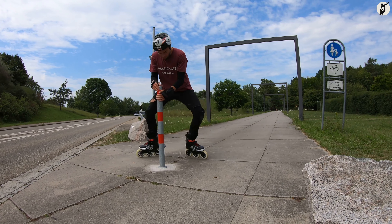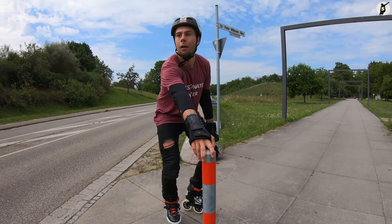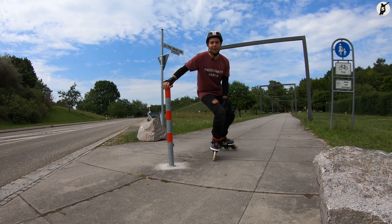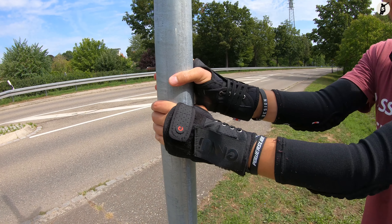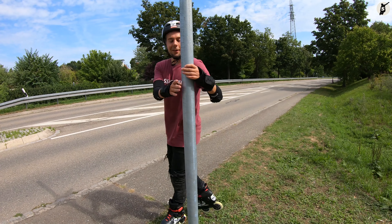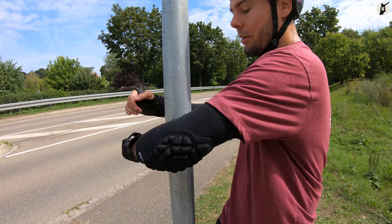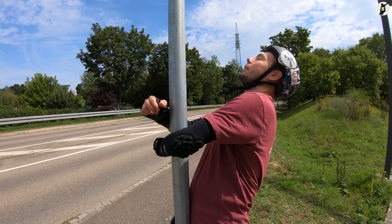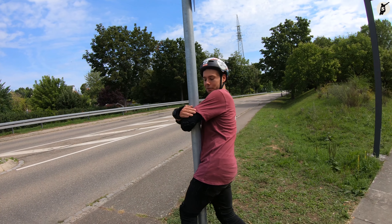Wichtig ist, dass wir unsere Arme dabei nie komplett ausstrecken. Wir halten unsere Arme gebeugt, so dass wir den Zusammenstoß mit der Stange mit unserer Armmuskulatur abfedern können und leichter in das Herumdrehen kommen. Skaten wir etwas schneller, besteht die Möglichkeit, dass wir beim Greifen der Stange mit den Händen abrutschen, den Griff verlieren und dennoch auf die Straße rollen oder fallen. Um genau das zu verhindern, greifen wir die Stange nicht nur, sondern umschlingen sie mit unseren Armen und greifen sie sozusagen mit unseren Ellenbogenhöhlen. Das ist allemal besser als vor ein Auto zu fallen oder in einen Radfahrer zu crashen.